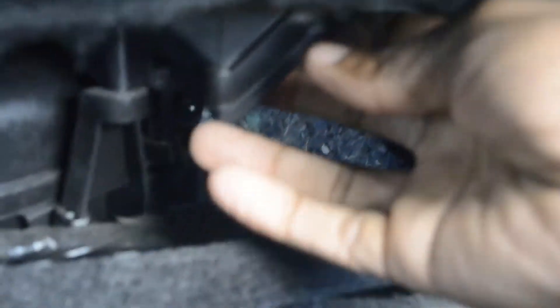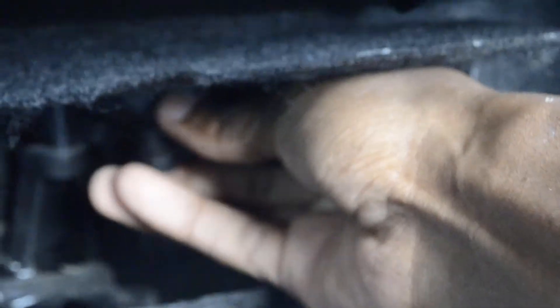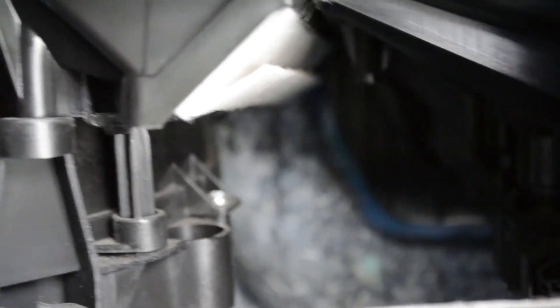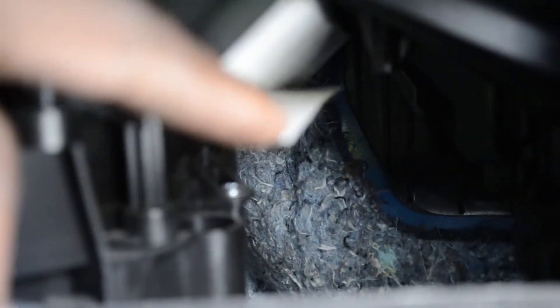Now that we have the glove compartment dropped, right back here you're going to see this little flap — your cabin filter is actually right here in this little section. You're going to need your T20 Torx bit because there's a screw somewhere around here. Pull that screw out and then go ahead and drop your air filter. It's kind of a pain to get that screw out, but you can see right here is the little flap for your air filter — let's go ahead and pull this out.